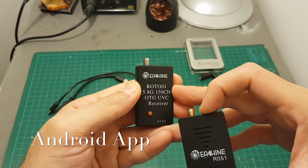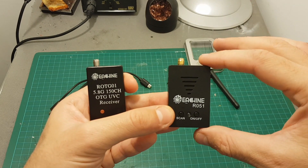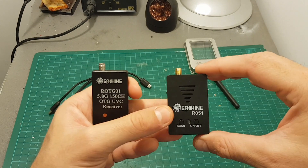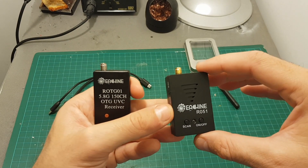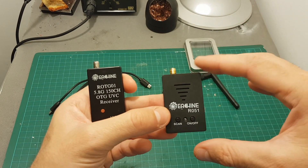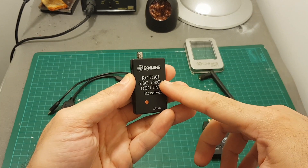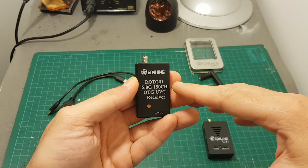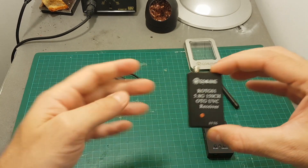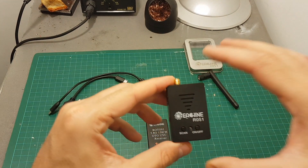Unfortunately, the R051 does not work with the same software that the ROTG01 works with. The GoFPV app does not work, and you have to install another app. On Android, the required app was a little bit suspicious and not available on the Google Play Store. If you plan to use this device with Android, PC, or Mac, I think it's better to get the ROTG01 since it works with regular apps.